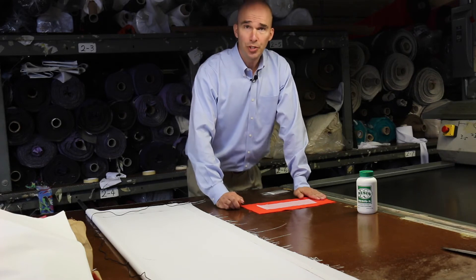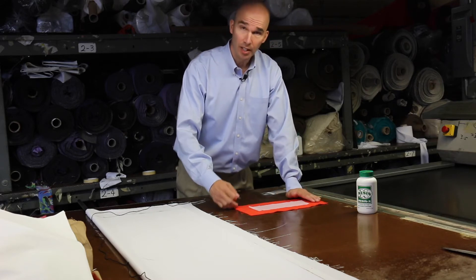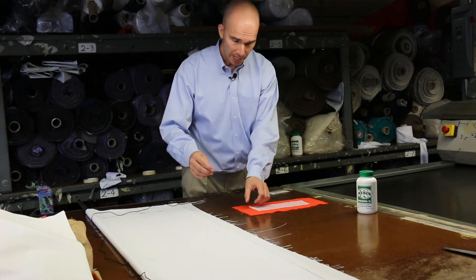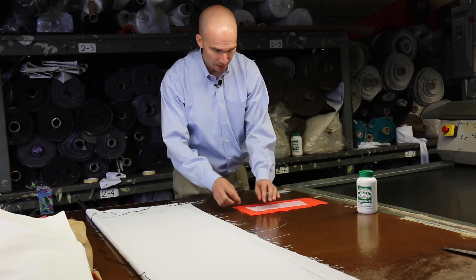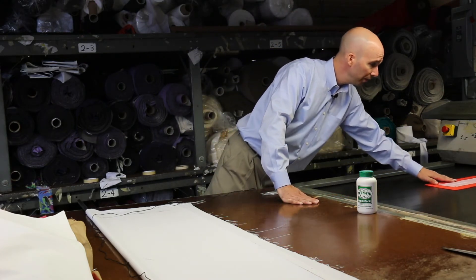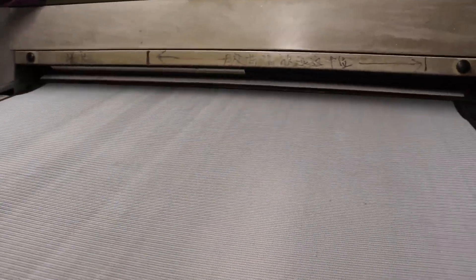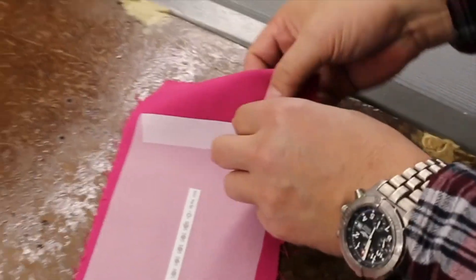The most accurate way to know what's going on with the temperature of your fusing is to use your actual fabric and inner lining and take a temperature testing tape and place it in between these two materials. We're going to place the strip right in between the two fabrics and fold over an edge so we'll be able to peel that apart later. We'll place this through the fusing machine with exactly the process you've set up, so that material is going to experience the temperature, time, and pressure that you're using for your fusing process.